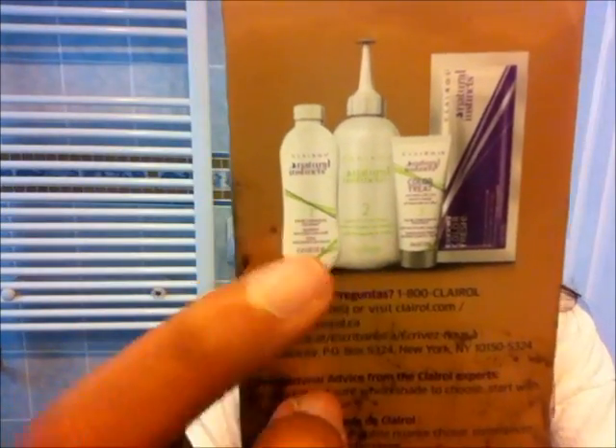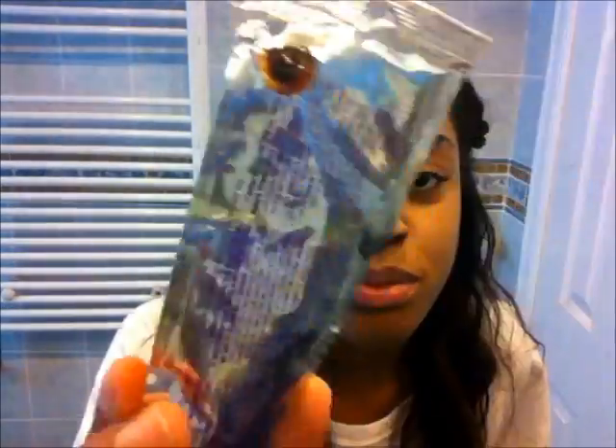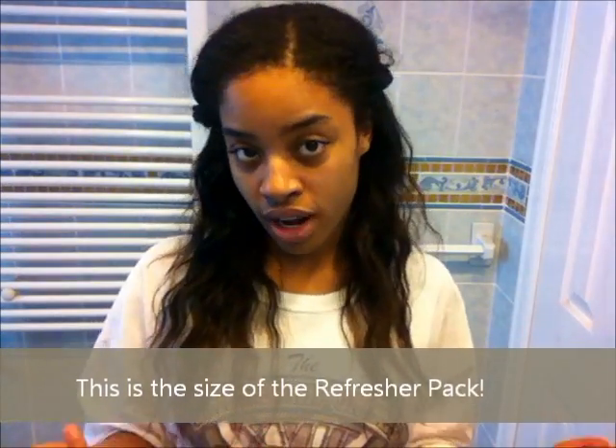What I love about this box is that you can get the regular little bottle dye and it comes with nothing, but this box comes with two colors that you mix together, a conditioner, and a refreshing pack — and that's what I'm doing today. I have three of them: one's a red one, one is like a golden blonde-brown color I was trying out, and the other one is a brown one. I opened up the right one — as you can see, that's the brown coming out. It's just a refreshing pack to refresh your color, for ladies that have gray hair or something like that.